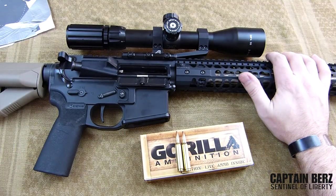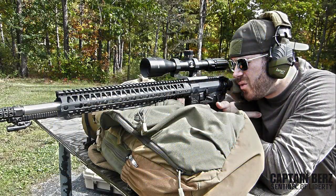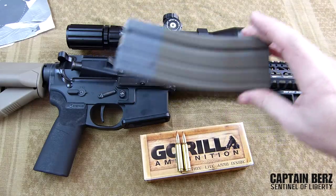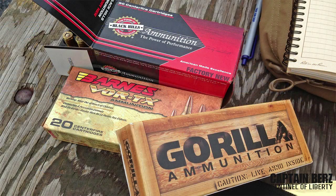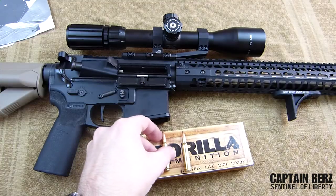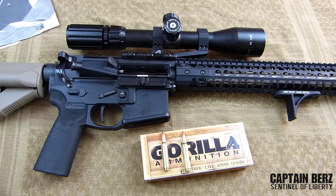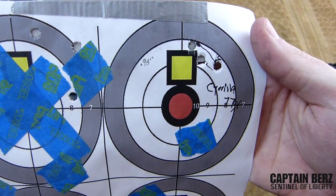I test the ammunition using three-round groups with this precision rifle — an 18 inch barrel, rifle-length gas system, SWFA Super Sniper 3x9 scope, at 100 yards. Same gun, same basic GI magazines every time. The Gorilla Ammunition has performed exceptionally well compared to Black Hills, which is essentially the benchmark. It's been consistent, and based on the groupings from yesterday, you can see a 0.98 inch group and a 1.25 inch group — it was definitely windy out.